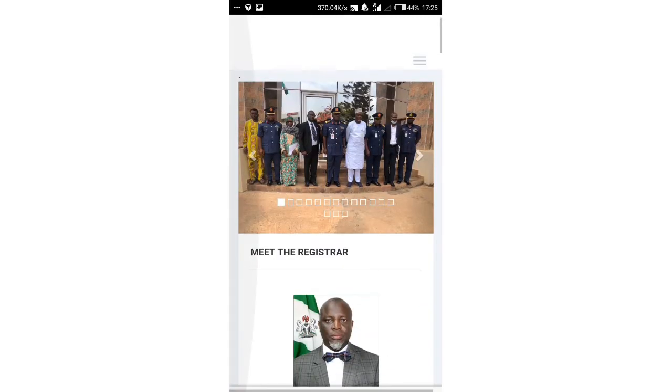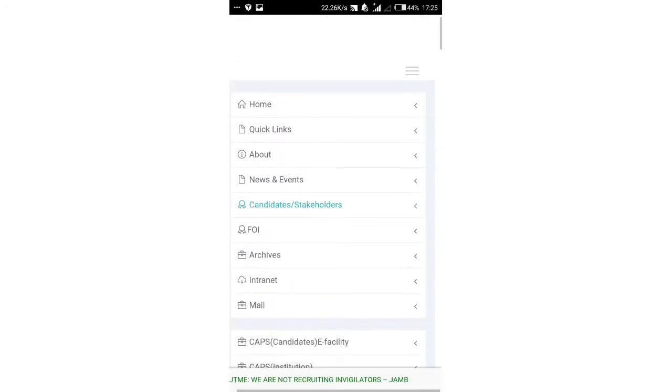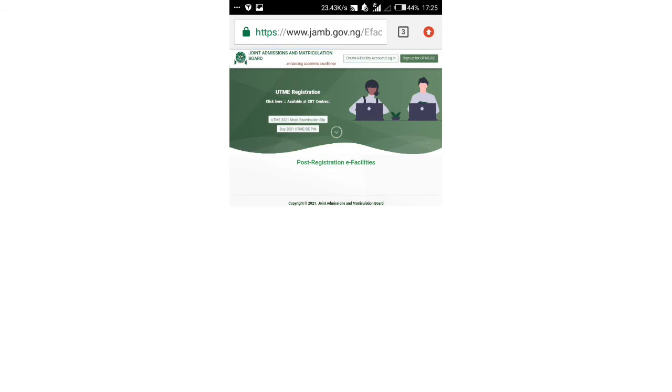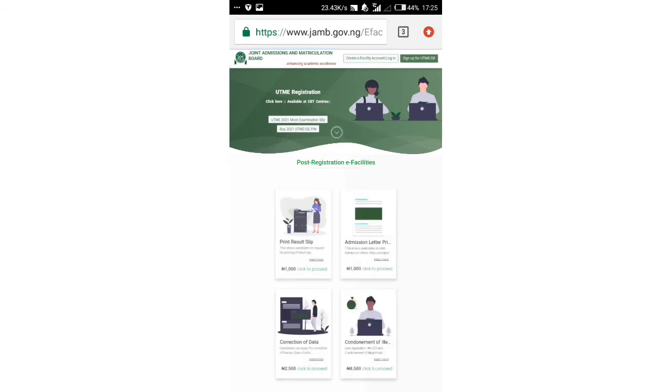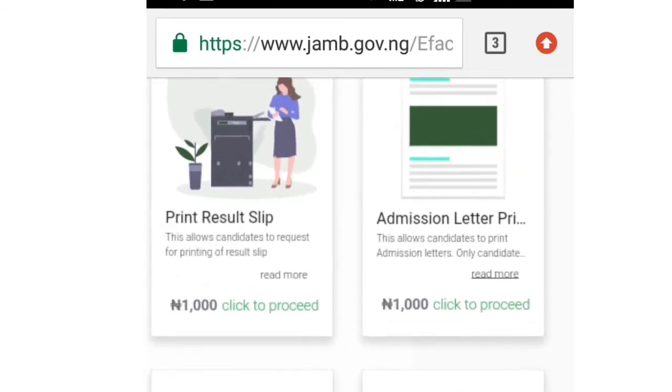On this page, you will notice three horizontal lines. Click on them and a dropdown list will appear. Go down to e-Facility and it will take you somewhere else. You will see either 'JAMB mock slip' or 'JAMB slip,' as the case may be.